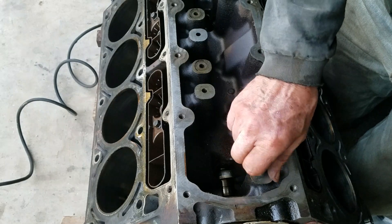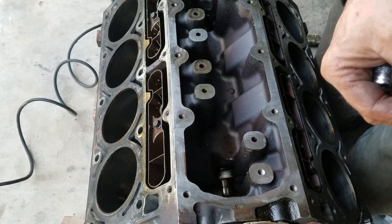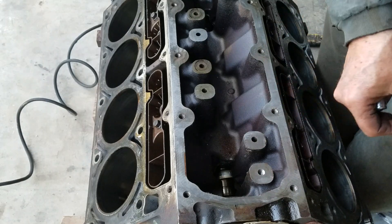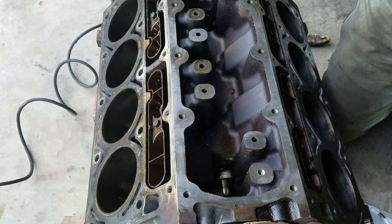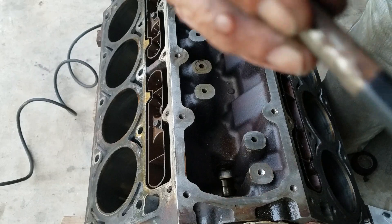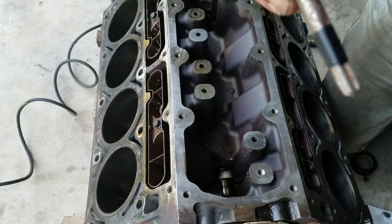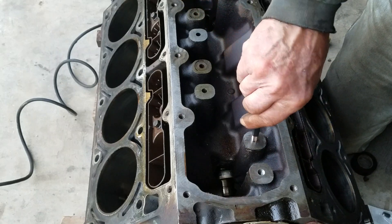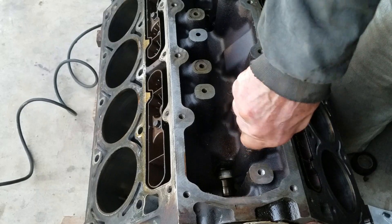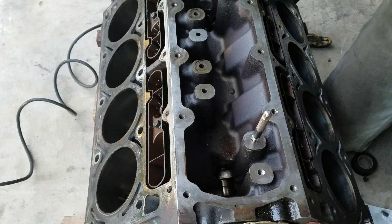What I did is I put a piece of tape on my tap just as a depth gauge. It's not necessary, but there's no need in tapping it further down than what you need just to get the plug in. So that's what we're going to do here.